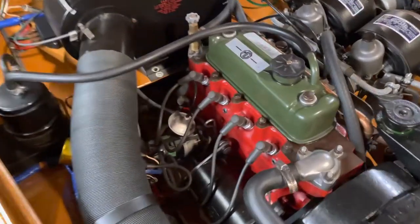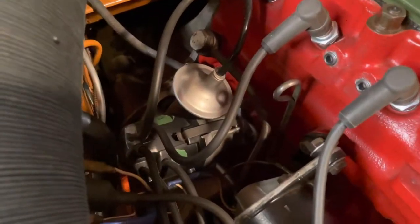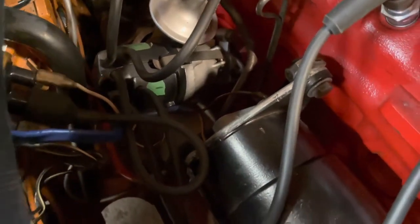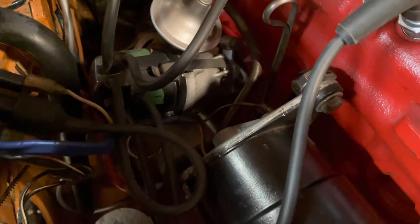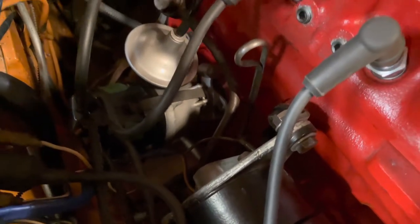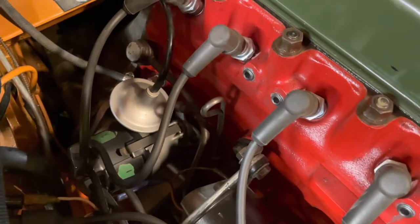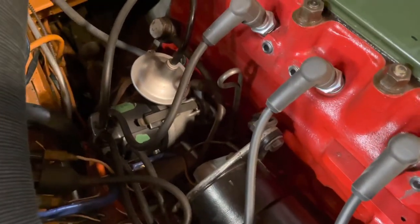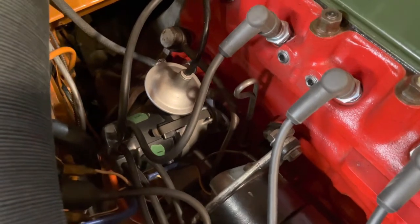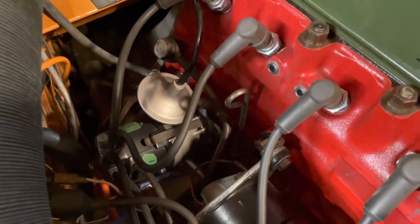This video is about replacing the distributor in my 1971 MG Midget. This distributor came with the car when I bought it 20 years ago. There were a couple of broken pieces that I JB welded back together and it's held up okay for the last year or so, but I think it's a little worn. I took it apart and cleaned it when I put it back in, but I think it's worth giving a new distributor a shot.